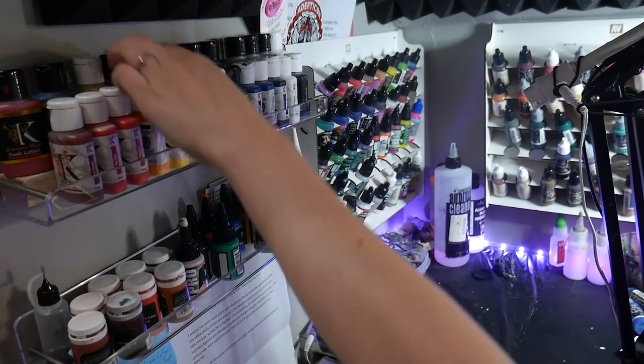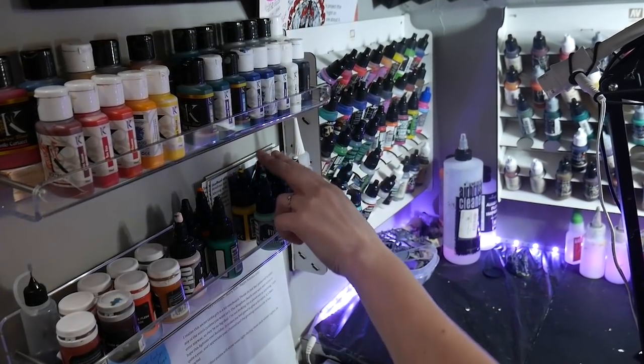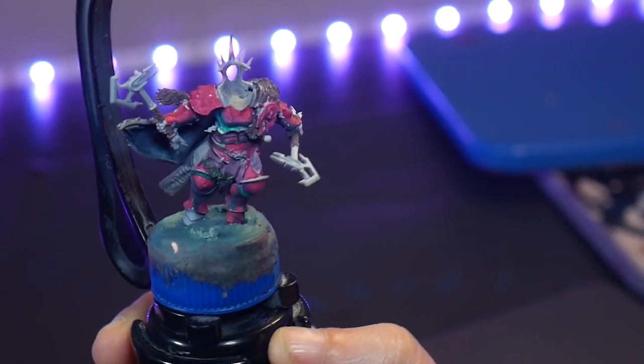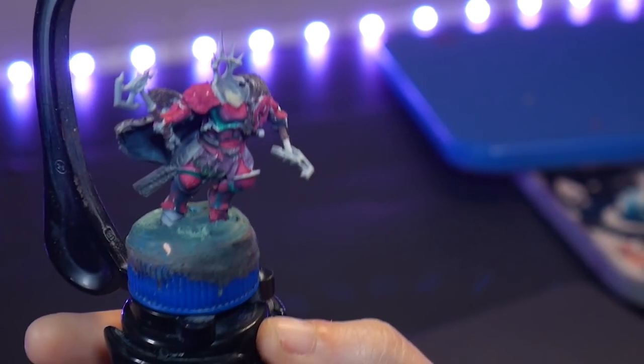Since my application of paint is so smooth on this model, I can just go ahead and paint over the areas I don't like. If adding more paint isn't going to work for you, then the next thing is to strip your model. But wait, don't panic. If your model is beyond saving in its current state, then I recommend stripping and starting over.